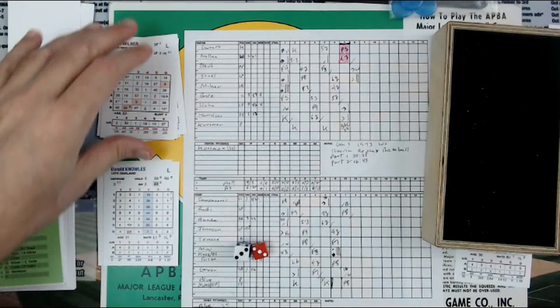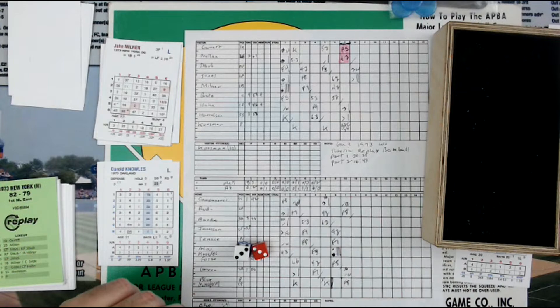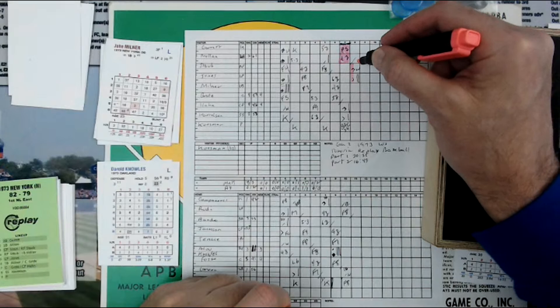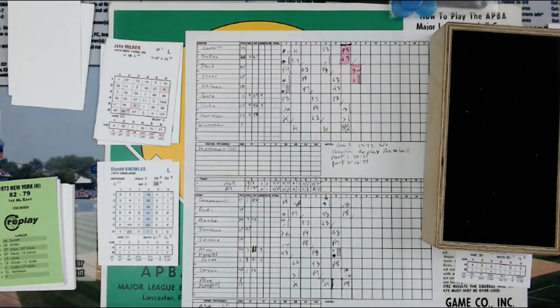Jones is a veteran who played in the '69 World Series. Garrett played in '69, Jones, Grody, Harrison, Kuzman — so 5 out of 9 players played in '69. John Milner, lefty — Daryl Knowles is in there, so we've got to give him a couple more pink boxes. Knowles can go as a reliever — 5 batters, and he'll be on his 5th batter. 2nd and 3rd, infield is in.